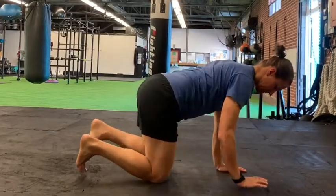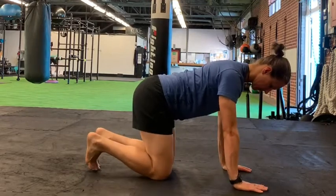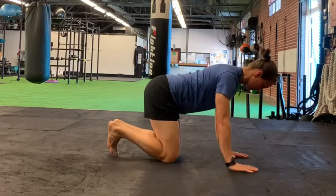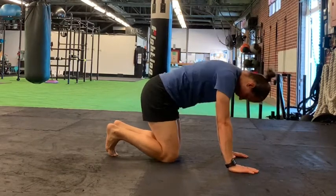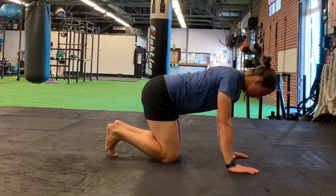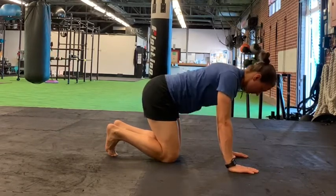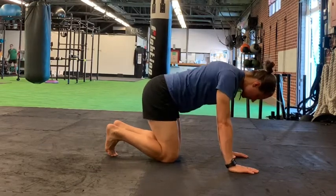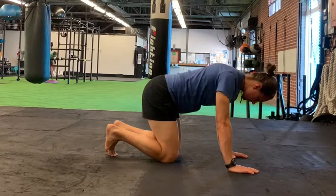Come into an all-fours position with your knees stacked under your hips and your wrists stacked under your shoulders. From this position, allow your shoulder blades to collapse together and expand. Allow your lower back to be passive. The real focus here is getting as much movement out of your upper spine as possible.